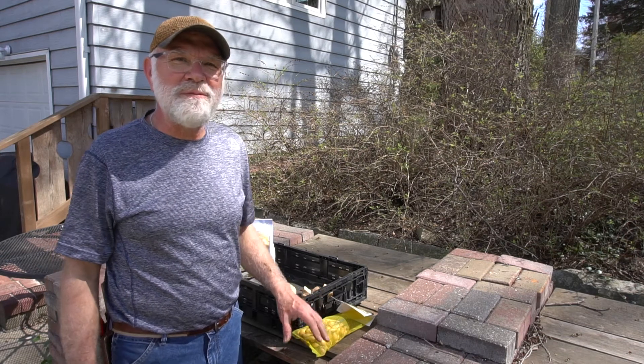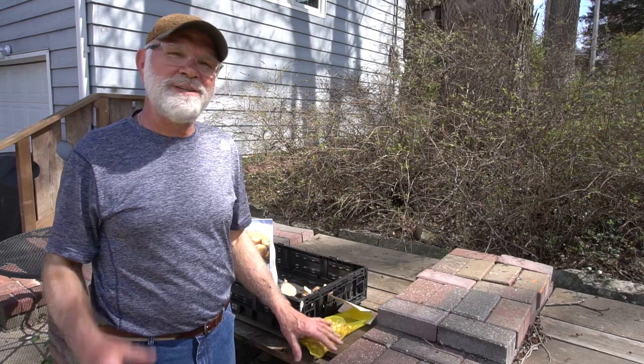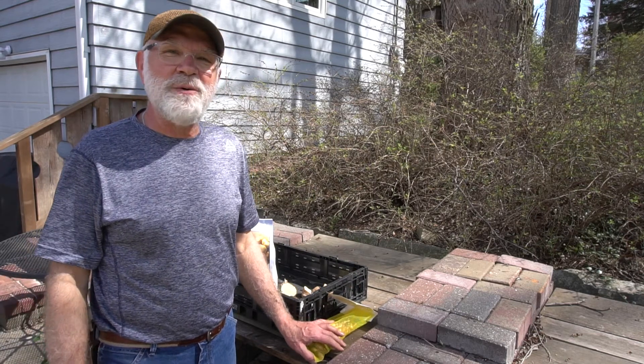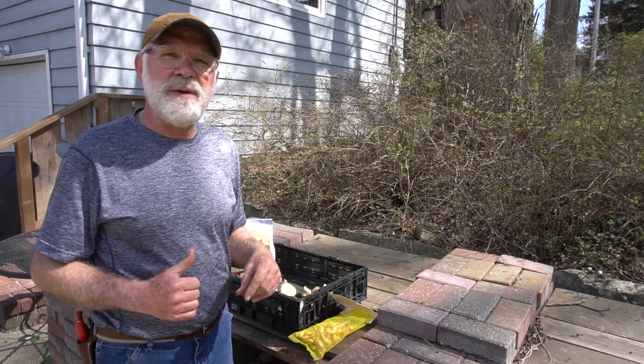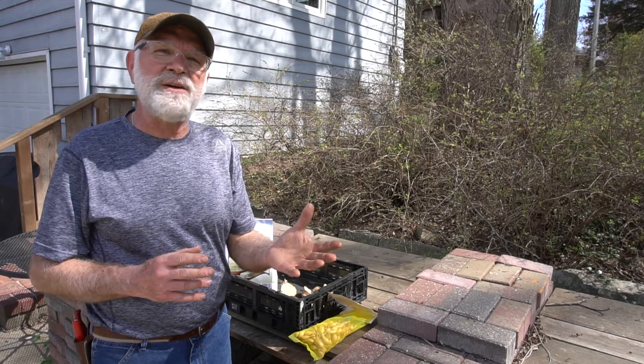Hi, it's Bruce again from the Churchyard Garden, except I'm working from home today, just like so many other folks all across the world are doing. I'm going to plant some potatoes in my garden today, and I wanted to show you what I did about three days ago.